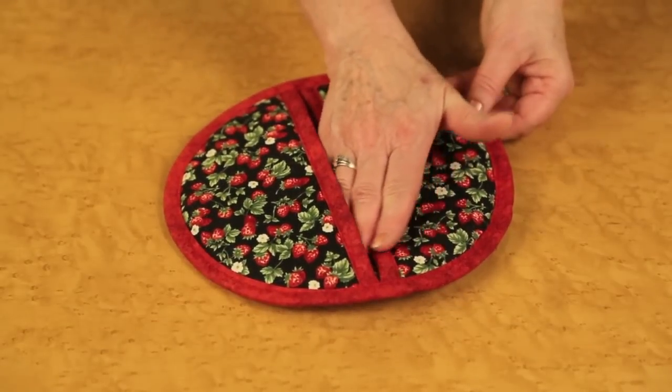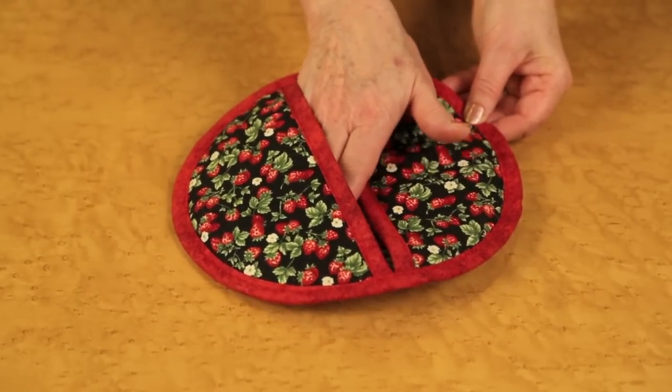Enjoy making the 60-minute pocket potholder that has finger pockets for added protection.